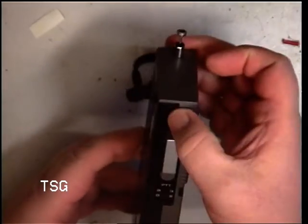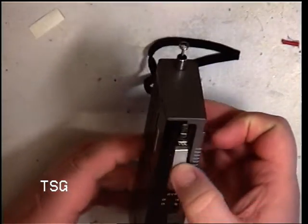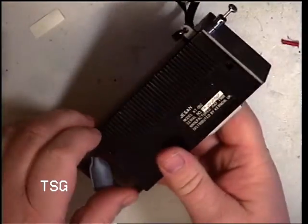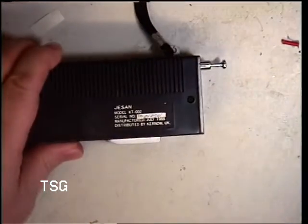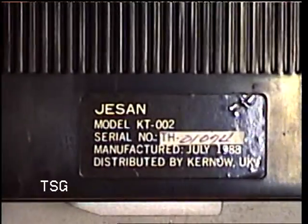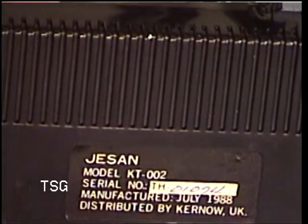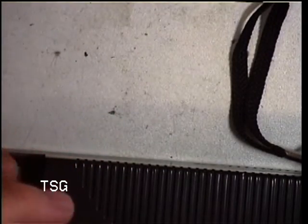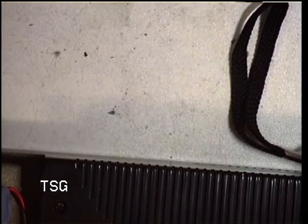So we've got volume, channel 14, channel 30, PTT, and a place to put a PP3 nine-volt battery. The serial number reads 1074 — that's probably number 74, July 1988. We haven't got an instruction book and we haven't got a circuit diagram, and I'm going to have to service this regardless.